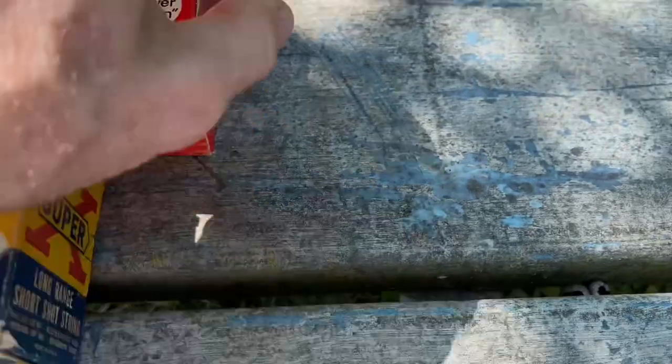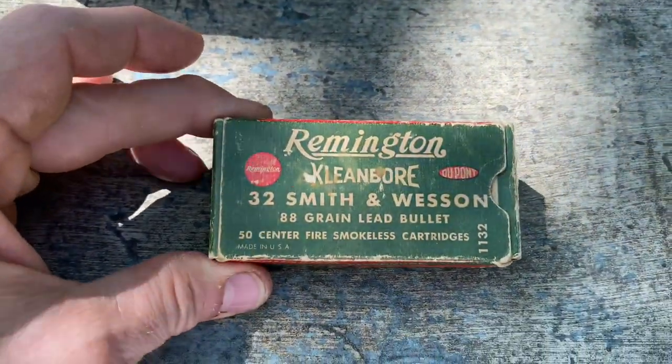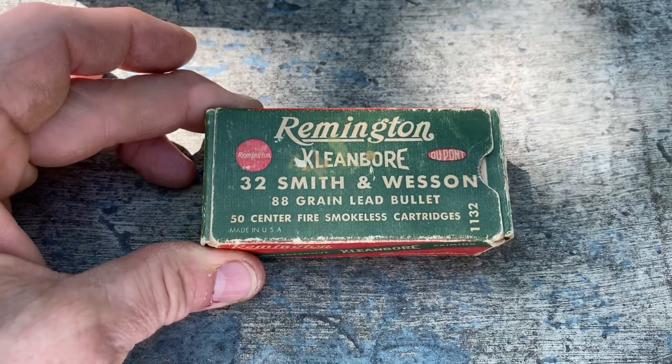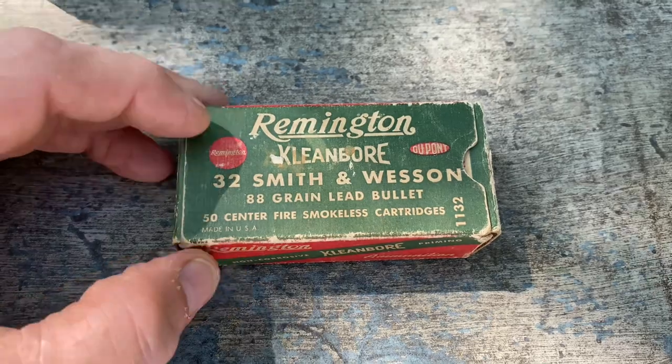Next we have Remington 32 Smith and Wesson, 88 grain lead bullet. It also has the DuPont logo there.